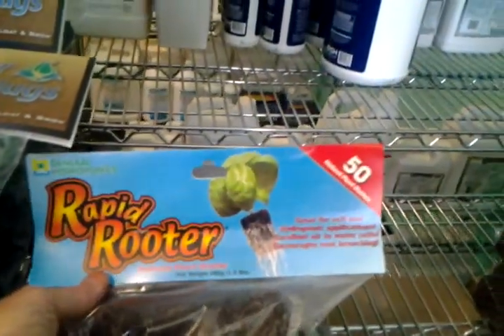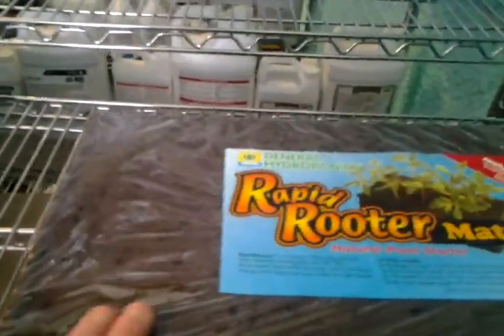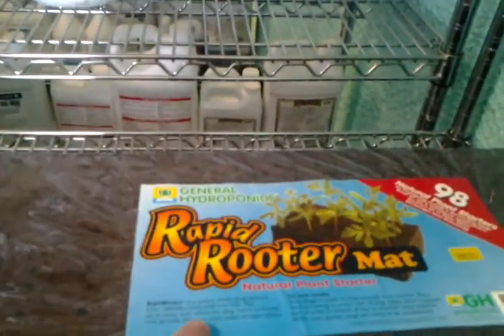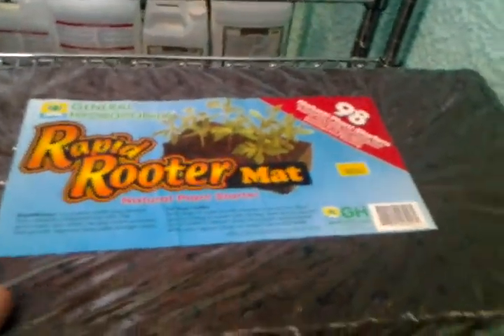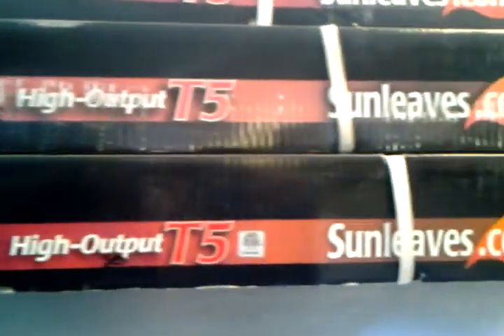And these are more starter plugs. These are made out of coconut fiber — made from naturally composted tree bark, that's what it is. And we have the lighting, which can get pretty expensive. And these are T5s, fluorescents. And they have these big compact fluorescent hoods.